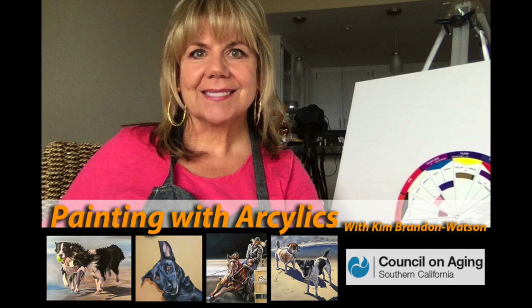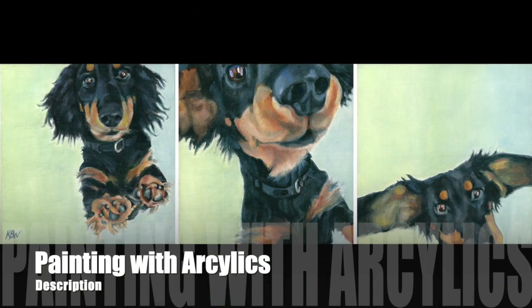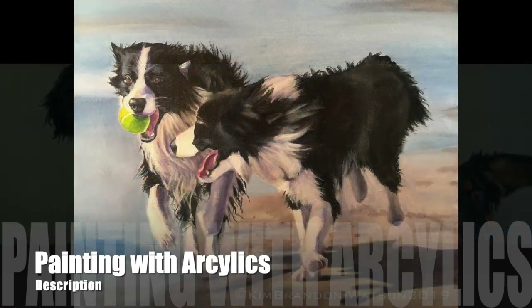Painting with Acrylics with Kim Brandon Watson. I've been creating classes for the Council of Aging Southern California and now I'm offering them to you. I hope you enjoy them, and a big shout out to Lindell Stonick, wonderful artist and a great teacher.